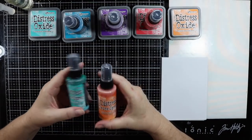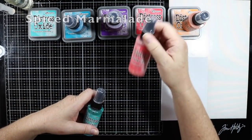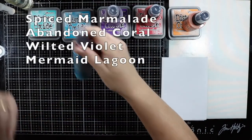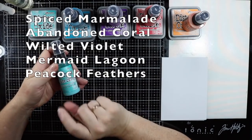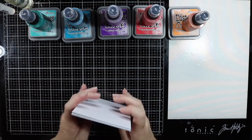How I picked my colors is I picked my favorite colors that I use all the time. So I've got Spiced Marmalade, Abandoned Coral, Wilted Violet, Mermaid Lagoon, and of course Peacock Feathers. I've got some watercolor cardstock today and I thought I might turn these into some cards, but I want to do the backgrounds first.